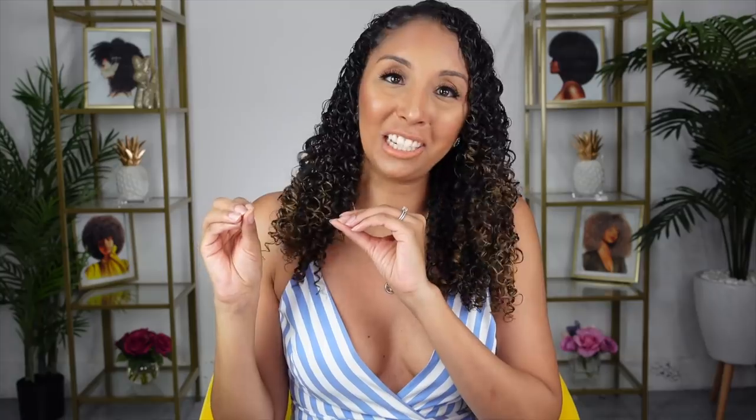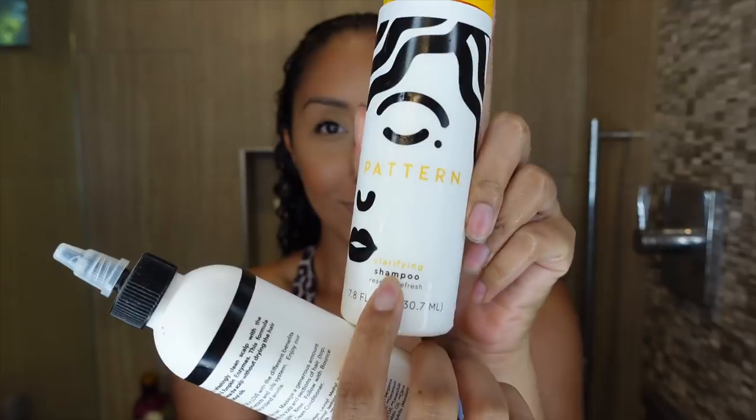Once you get home, hop in the shower and give your hair a nice clean. A lot of people think to use a strong sulfate shampoo to remove chlorine, but that's a lot of harshness on your curls. Chlorine is already very drying — it's not good for straight, wavy, or curly hair — and curly hair needs more moisture anyway. Using a stripping sulfate shampoo on top of that means you're losing a lot of moisture. Instead, stick to a clarifying sulfate-free shampoo to remove the chlorine without stripping your hair further.